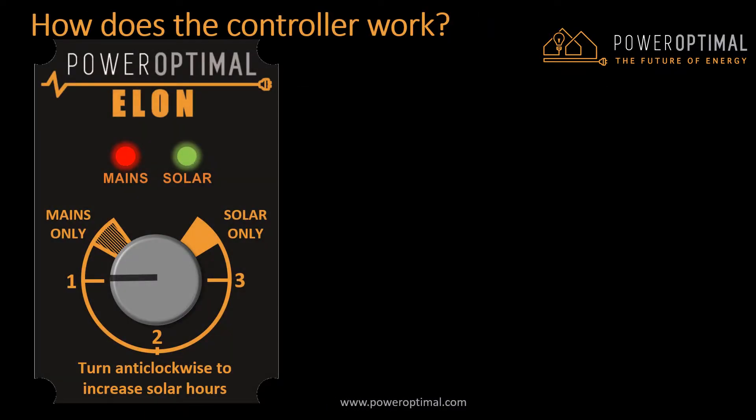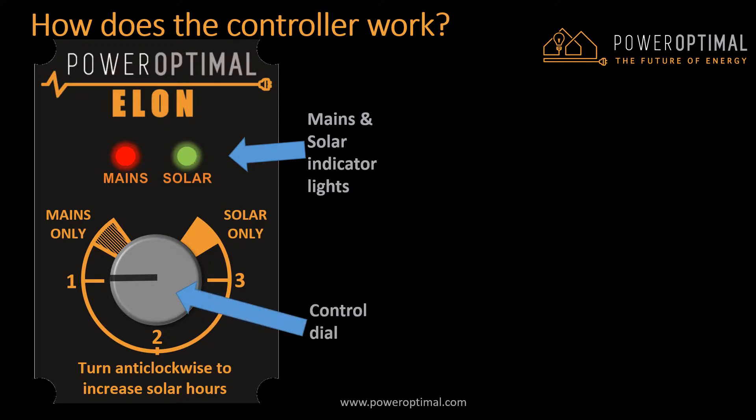Your installer has installed a small Power Optimal Elon control unit in your house, usually by your electrical distribution board, which will look like this. There are two main aspects to note on the controller: the mains and solar indicator lights, and the control dial.